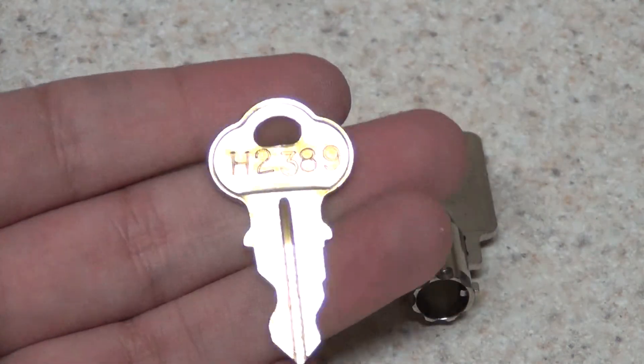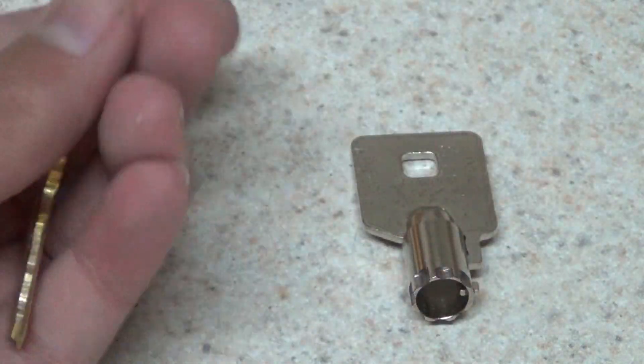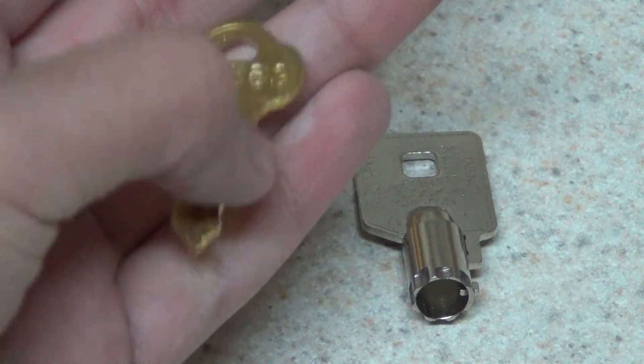The seller now ships the Dover H keys not with an original Chicago Lock key like he used to, but it's a copy. It's using mold CG1, and as you can see the difference is that there's no Chicago Lock logo and the stampings are really big.